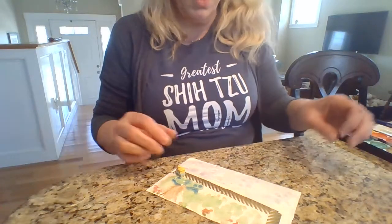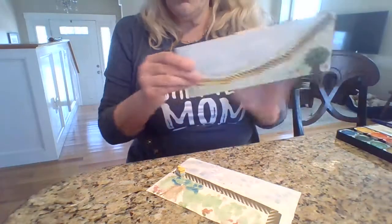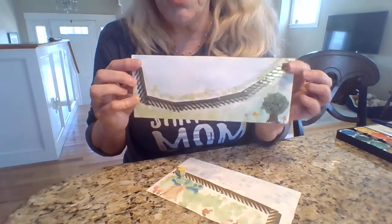Have fun making your train pictures with your train tracks and tape!